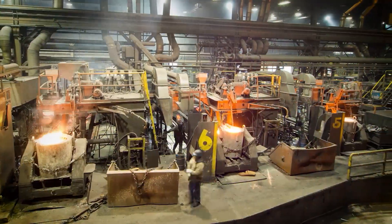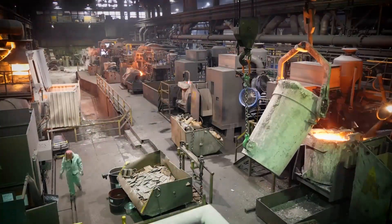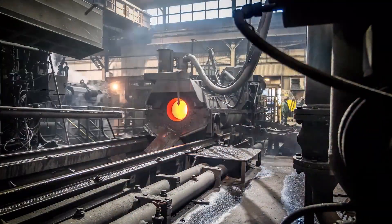Each casting machine has a backup ladle and machine ladle that holds the iron about to be made into pull sections. Cooling iron made up of scrap pieces is sometimes added at this point to help bring the iron to the correct casting temperature.